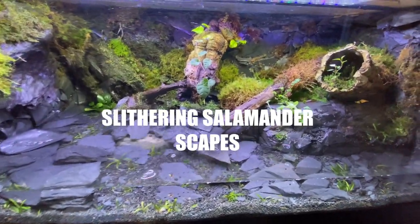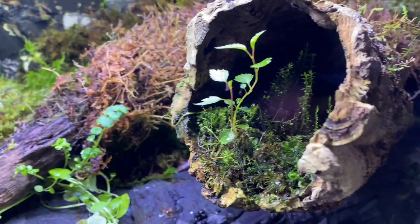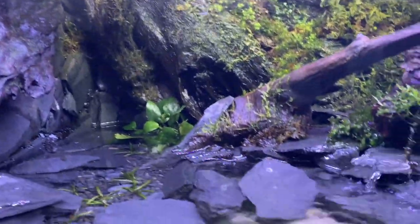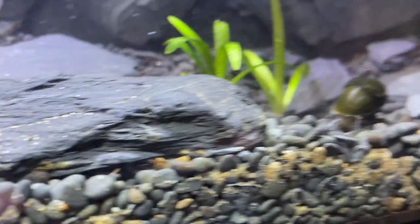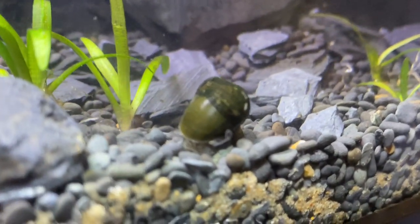What's up everyone, hope you're doing well. This video is just a follow-on from the last video I uploaded on redoing the black chin red salamander enclosure. Everything has been going well — it's been a couple weeks and I am going to reintroduce the animals: everything from the snails, as you can see there — that's a nerite — and the amano shrimp that are in there as well, and the salamanders.